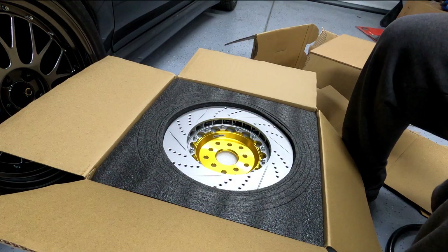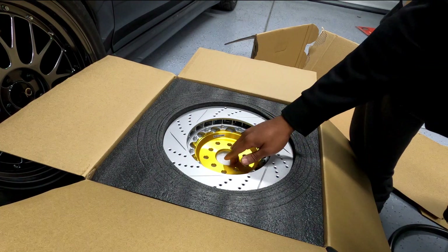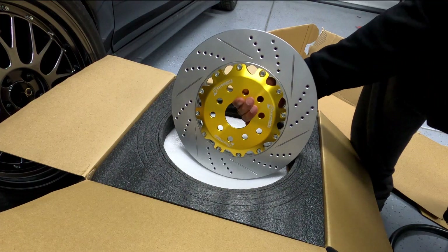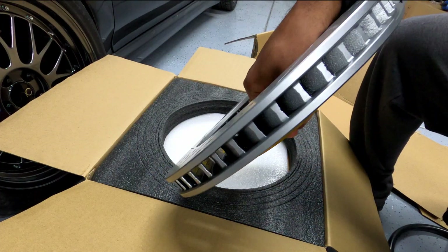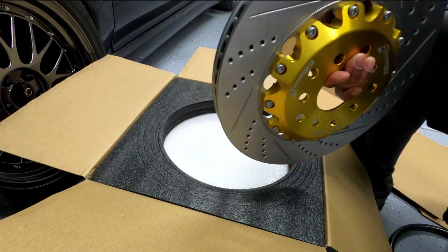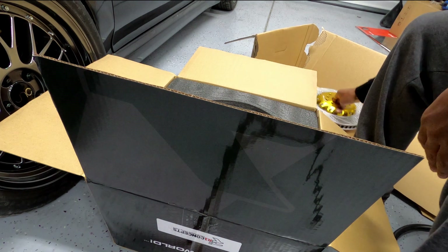First up are these 330 millimeter rotors. These are two-piece cross-drilled and slotted rotors with aluminum hats. You can order slotted, drilled, or slotted and drilled rotors. For the hats, there is a relatively wide range of colors to choose from. I ordered this color to match my undercarriage theme of black and gold — this particular one is called anodized gold. There's plenty of foam and cardboard protecting everything in the kit.